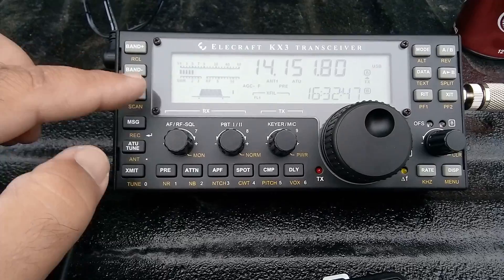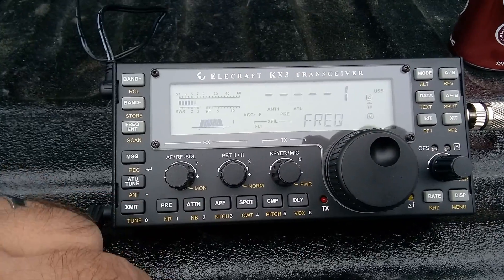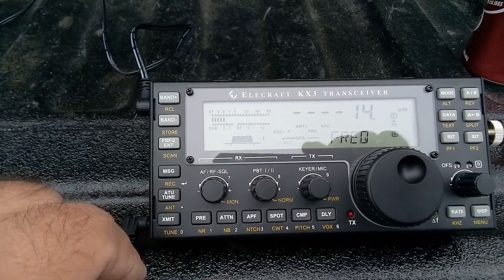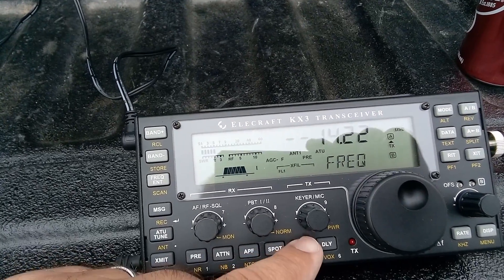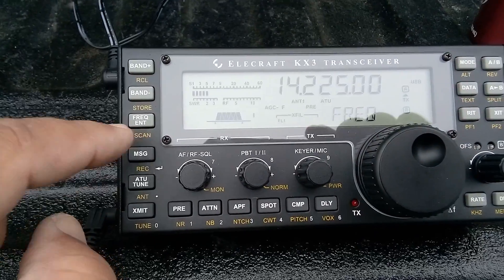Here's how you punch in a frequency: Under — 1, 4, 3, 2, 2, 5. And — ta-da!